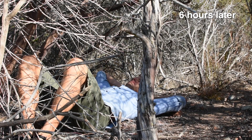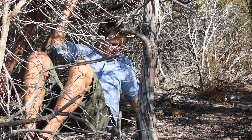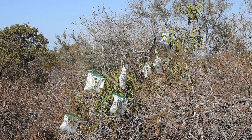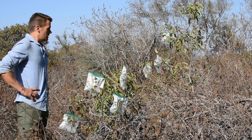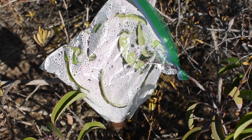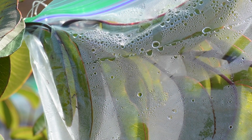About six hours later, I emerge from my resting spot to check the results. The transpiration baggies are all fogged up as expected. Droplets of water cover the interior of each of the baggies.